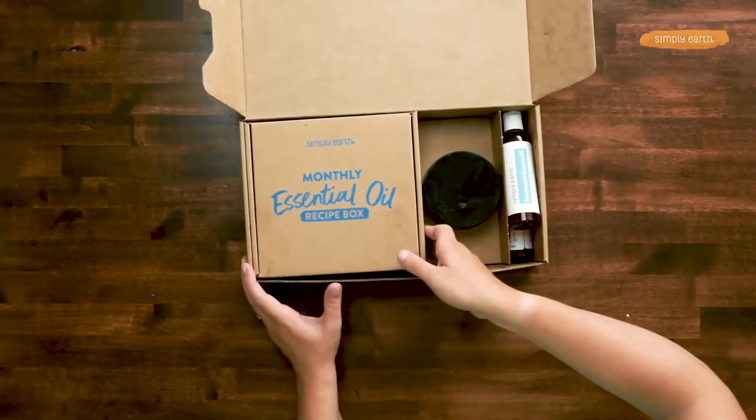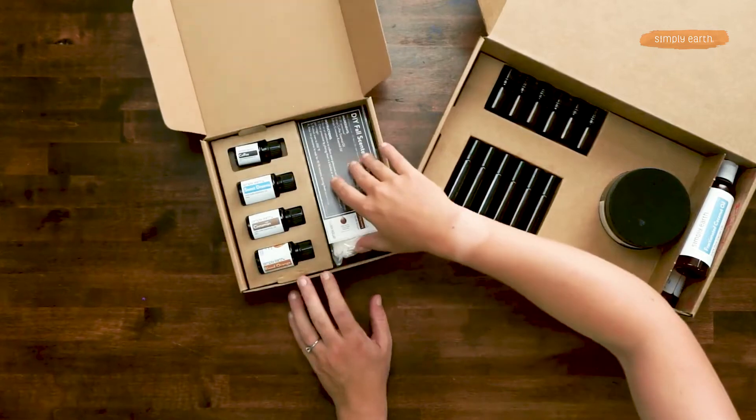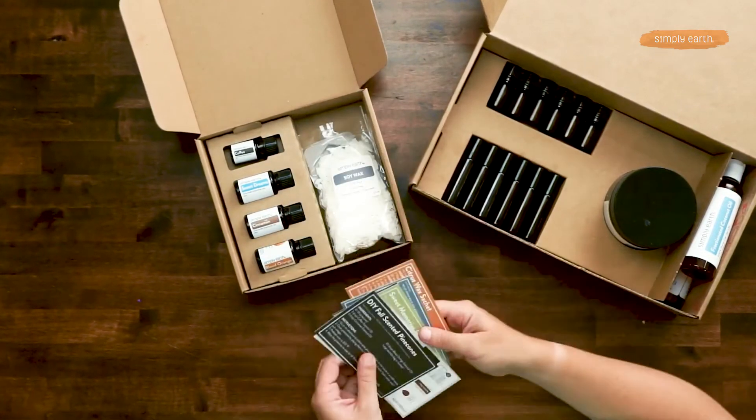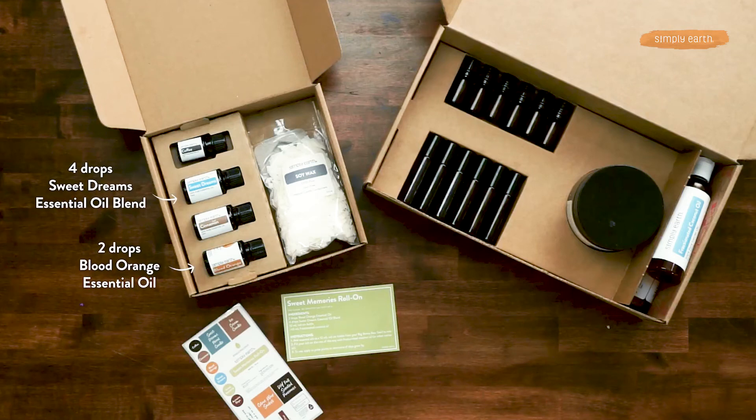To make this recipe you'll need your September recipe box of Simply Earth. You'll grab your recipe card and labels. We're gonna be using Sweet Dreams and Blood Orange essential oils for this recipe. For your big bonus box you're gonna want to grab your coconut oil and then one of your 10 milliliter roll-ons.